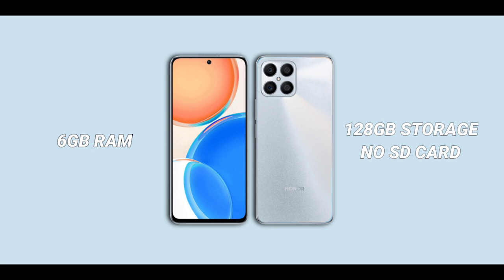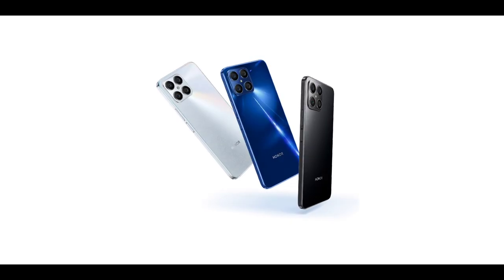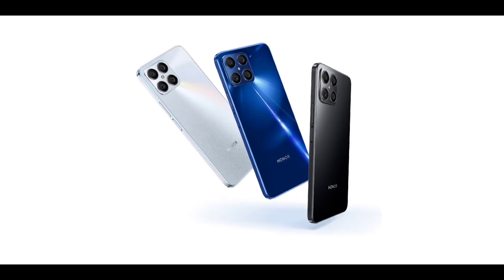It has 128GB of storage. Unfortunately, the storage cannot be expanded because the device doesn't support an SD card, meaning anyone who purchases this phone is stuck with the 128GB internal storage. The phone has three different color options: Midnight Black, Ocean Blue, and Titanium Silver.